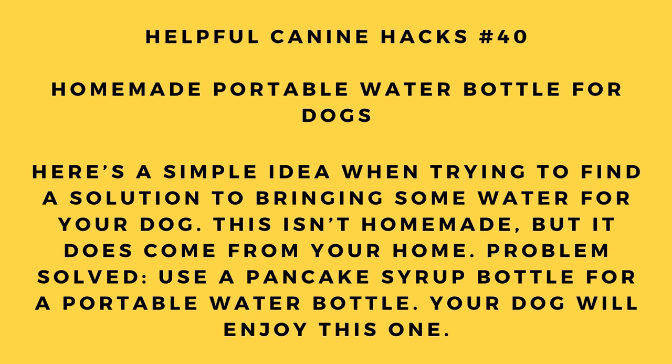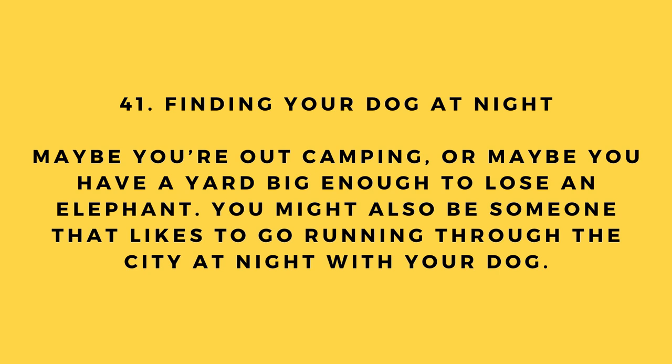Hack number 40: Homemade portable water bottle for dogs. Here's a simple idea when trying to bring water for your dog on the go. Use a pancake syrup bottle as a portable water bottle. It's not homemade, but it does come from your home — and your dog will enjoy it.